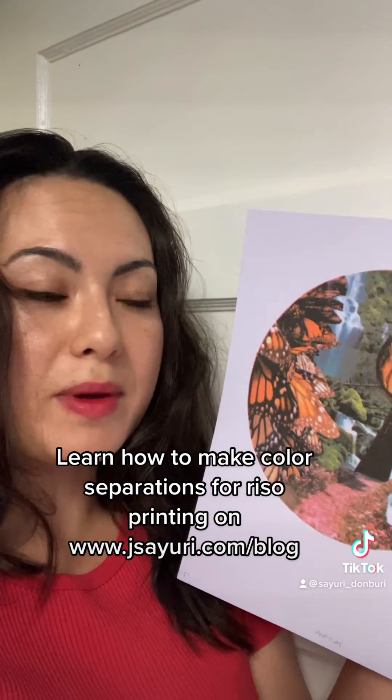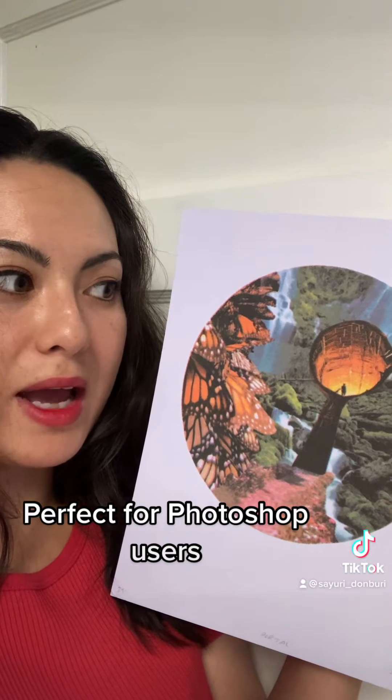Hey, TikTok! I'm going to show you how I made this four-color risograph print. There are pretty detailed instructions on how to do your color separations in Photoshop, and I made a blog article about it with more information there. In this video, I'm going to show you the different masters I made and how I put the yellow, fluorescent pink, aqua blue, and black layers together.